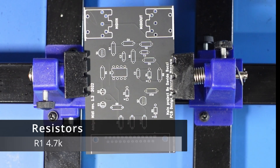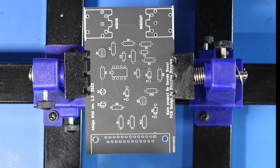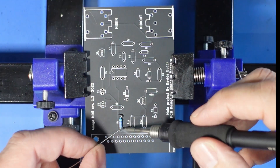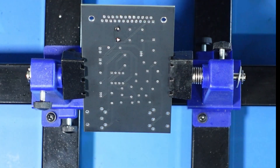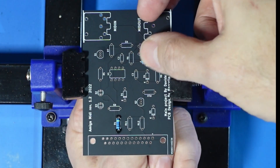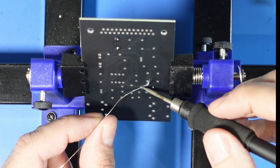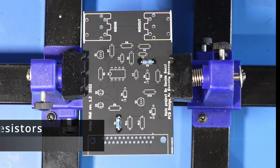Okay, so this isn't a massive build — it's quite a small build, but I do want to get this done. So the first one is a 4.7K resistor in R1. Next is R2, which is a 22K resistor. Next we have R3, R4, and R12, which are all 10K resistors.